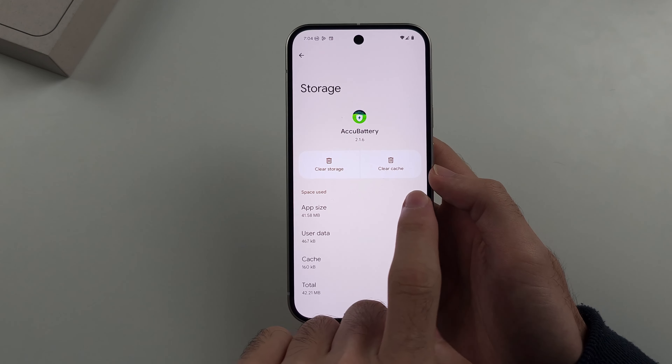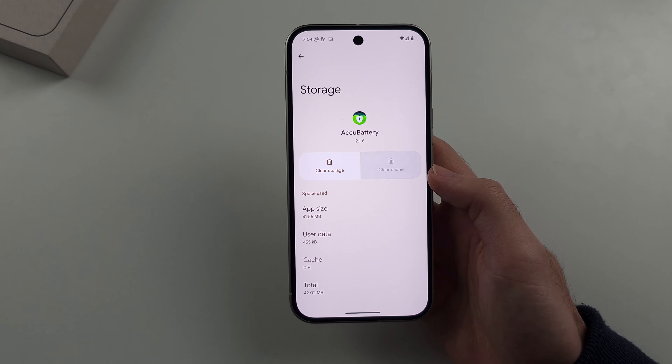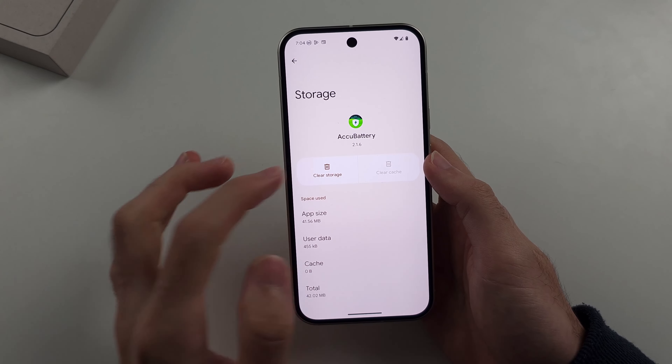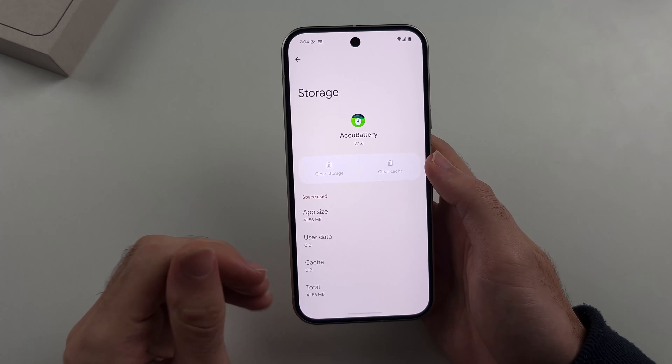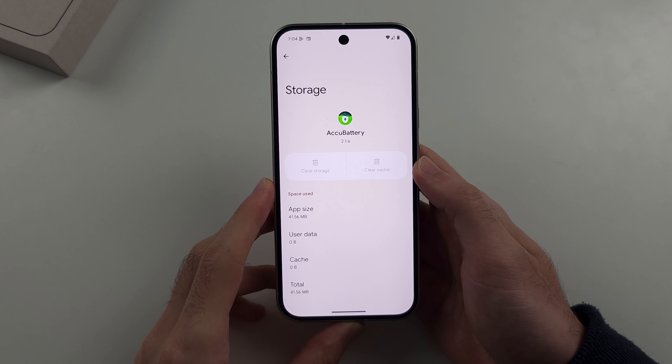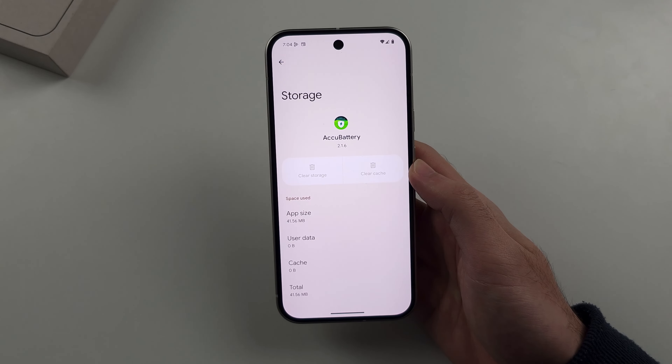And then we're going to choose Storage and Cache. Typically, you can tap the Clear Cache option here. But what you really want to do is both clear cache and clear storage. And once you do both of these, reopen up the app, and that typically solves any issues you may be having.